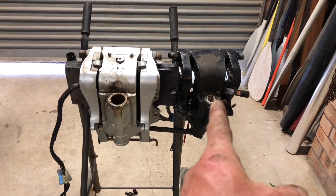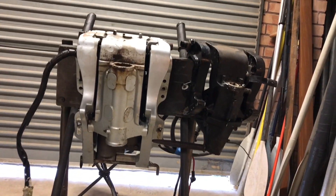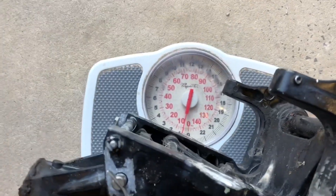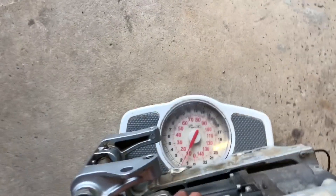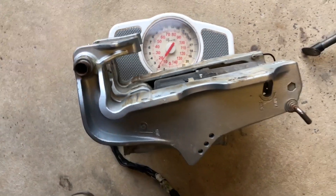Here are the two clamp brackets - this one's the Tohatsu 25-30 horsepower and this one's the Honda with the trim unit in it. There's a decent difference in size between them. I'll weigh them to see the difference. The Tohatsu one is only five kilograms. The Honda one is 13 kilograms. So it's only eight kilograms heavier for trim and tilt - that's not bad.